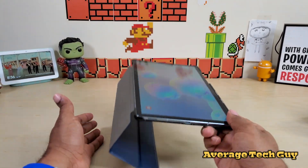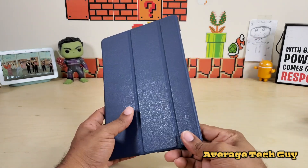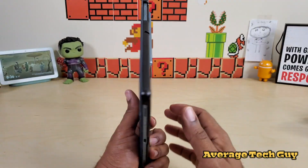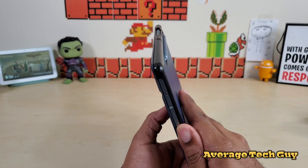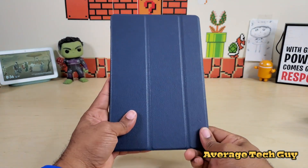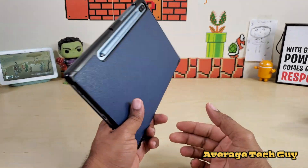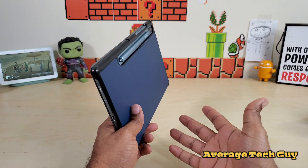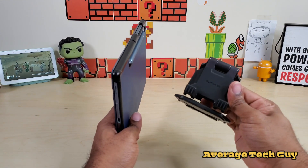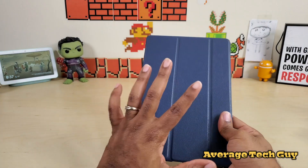Entertainment mode is a go, typing mode is a no-go — it falls flat, it's a little too weak. Out of five I'd give this case a four, just because it's missing that one standing mode. Most people don't type in that mode though, and if you do want to type, I have a good stand here — it's my sub-case. You can stand the tablet on it and use your keyboard. I'll link that one below as well.